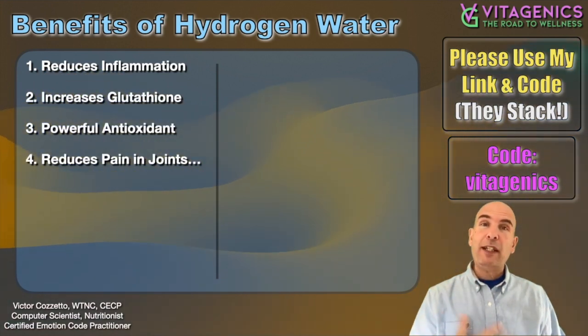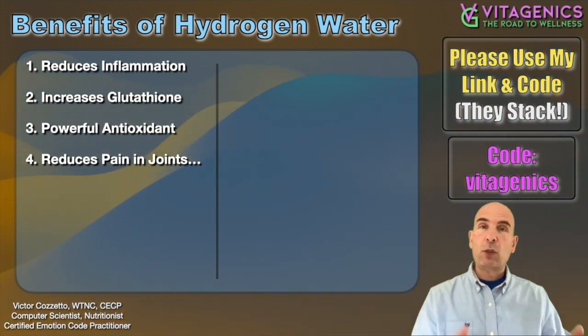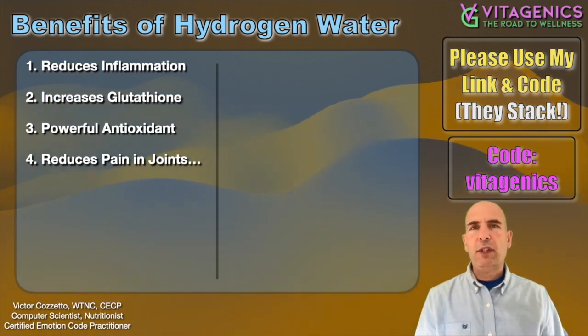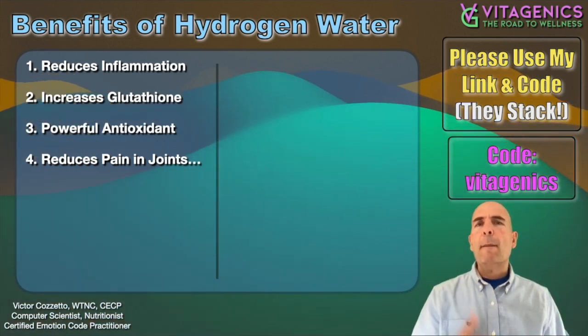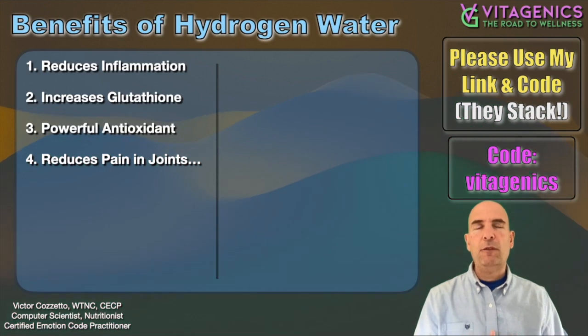It reduces pain in joints, especially if you have arthritis or rheumatoid arthritis — it helps to reduce joint pain. A lot of that is because it's reducing inflammation, of course. You kind of have a domino effect here, but there are other specific reasons why hydrogen is helpful for joint pain.